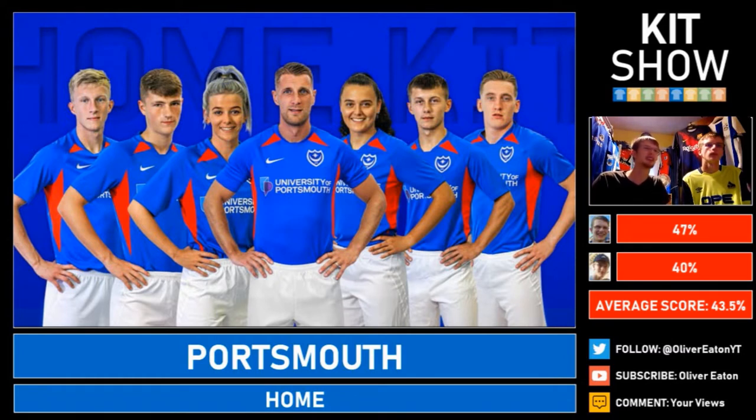Brings us down a notch to Portsmouth. We've moaned about this template already this season — Preston had it too. It's very late noughties kind of design, think Bolton Wanderers. I'm not a fan of this — I don't like the splash of red. It's a shame because their third kit, that purple one, was beautiful. 47% from one reviewer and 40% from me. The red just ruins the kit — it should at least be changed to white or plain blue.